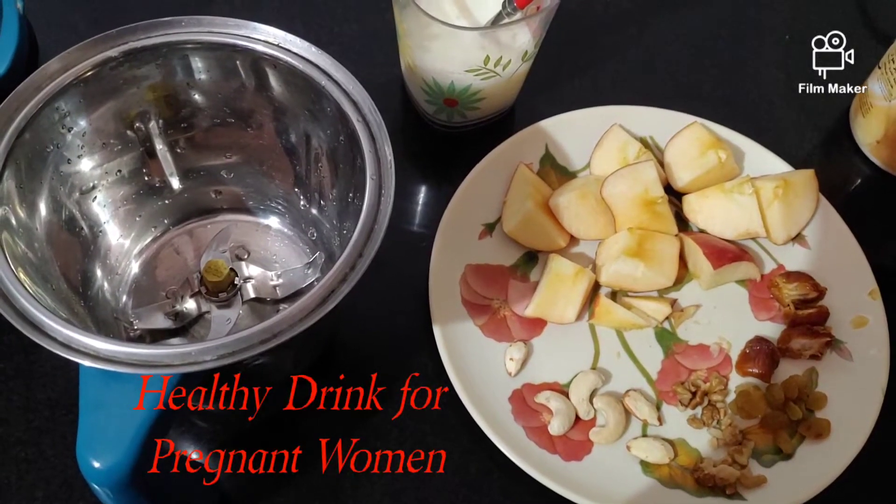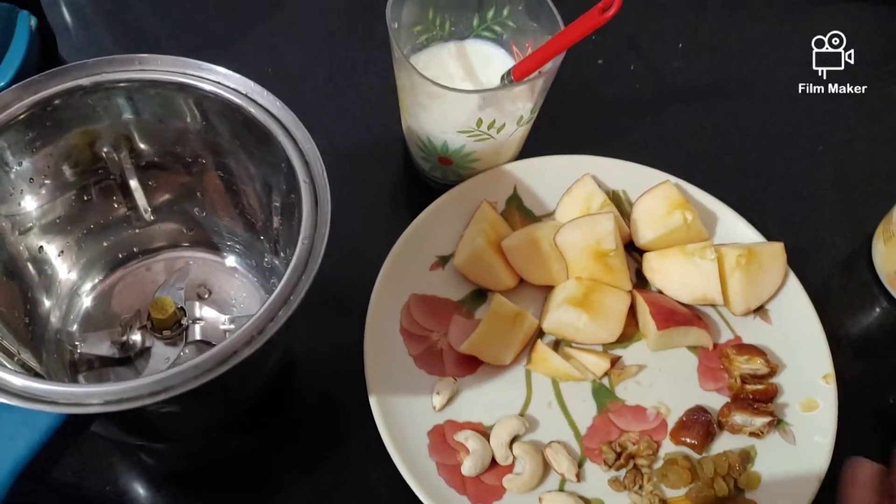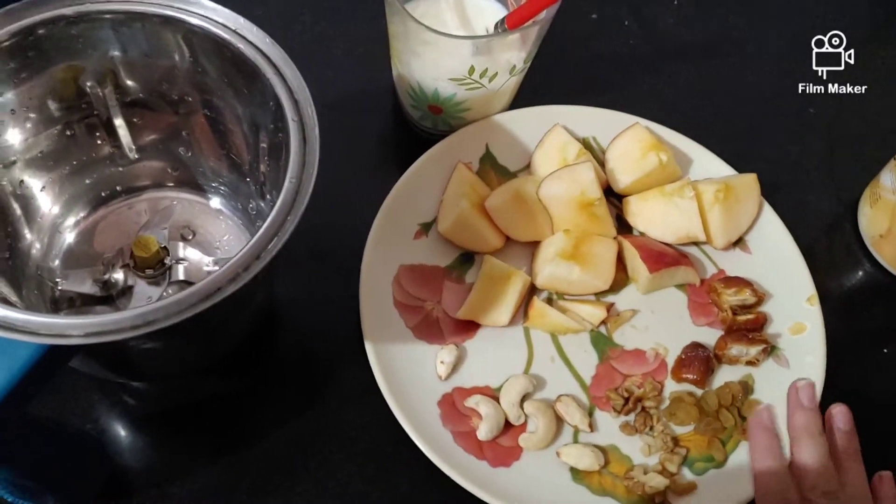Hello friends, welcome to my channel. I am going to talk about a healthy drink for pregnant ladies.